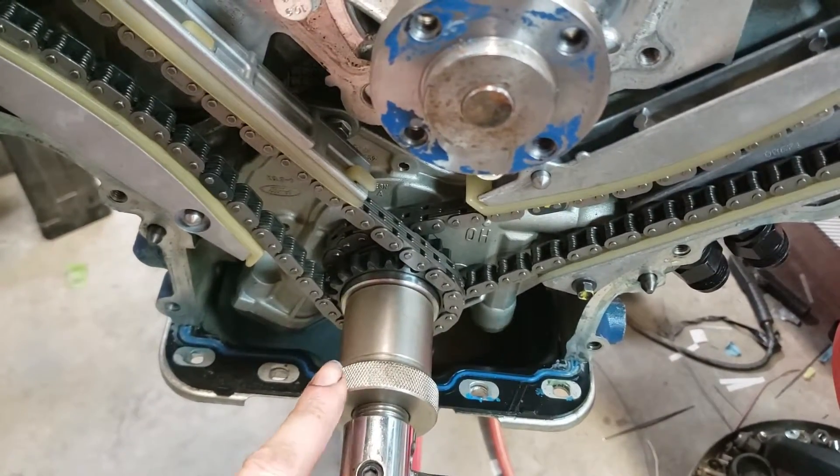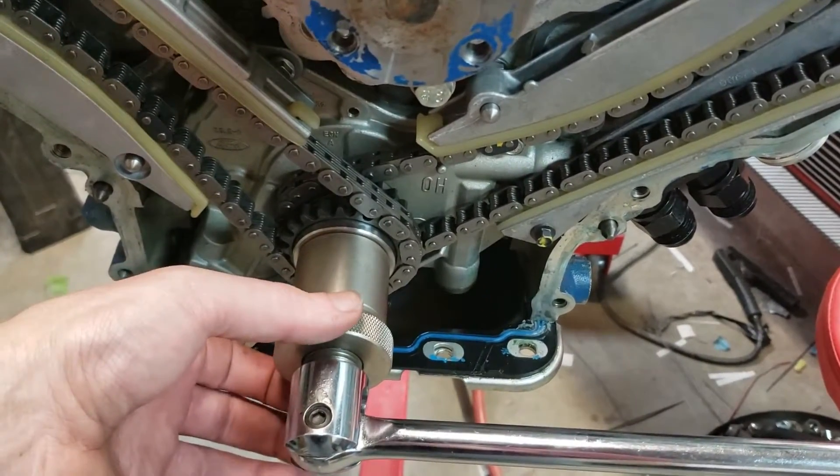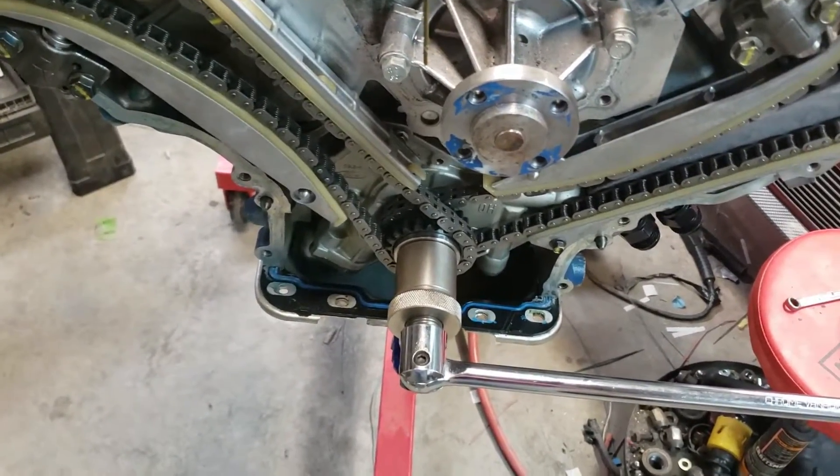Any time you've got to adjust your degree wheel, instead of taking it all the way off like you would with a regular bolt, you just loosen this a little bit, turn your degree wheel, tighten it back up, and you're good to go. That was like 30 or 40 bucks.